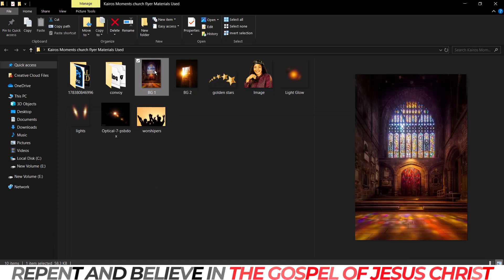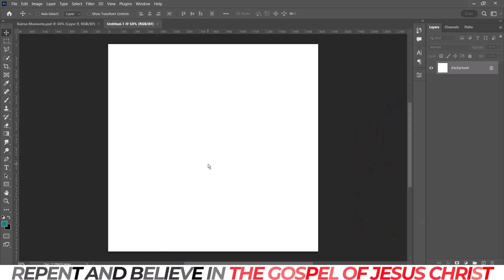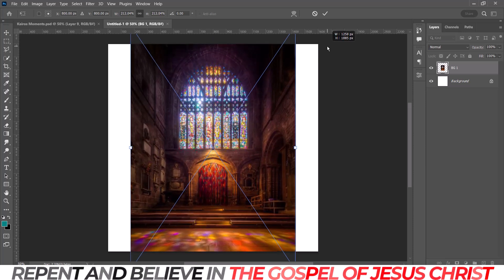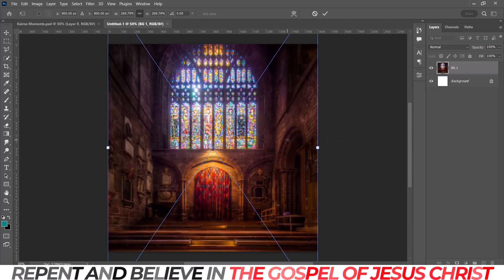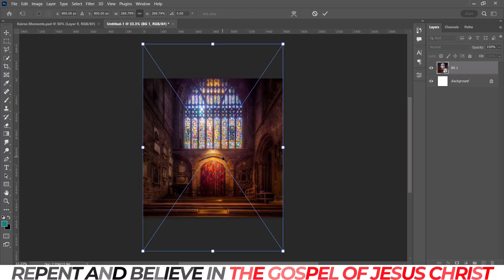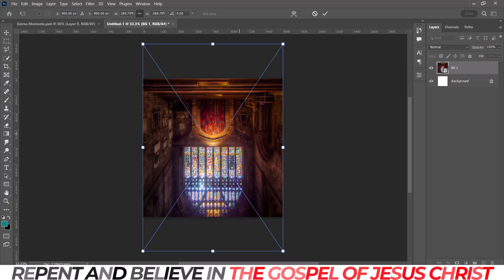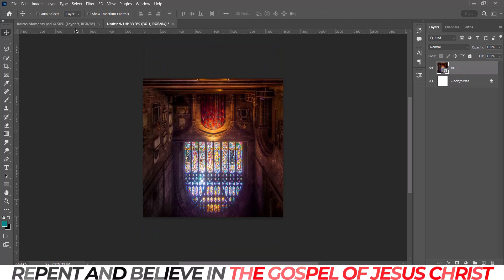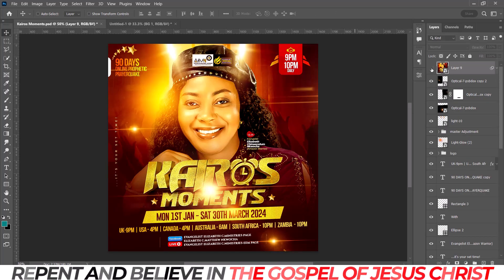The first thing I want to do is the background. I'll take this first background and just stretch it so it fills everywhere. I can see it's not looking sharp anymore, but we don't need a sharp image, so it doesn't matter. I'll flip it upside down and position it like this.